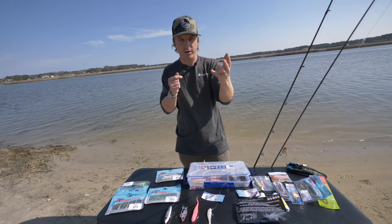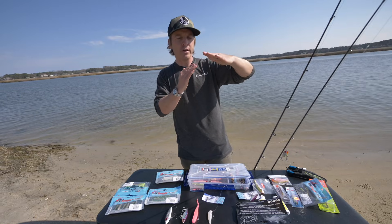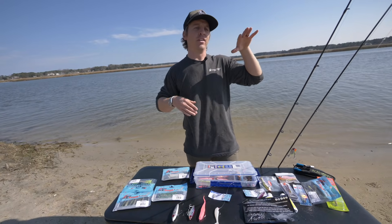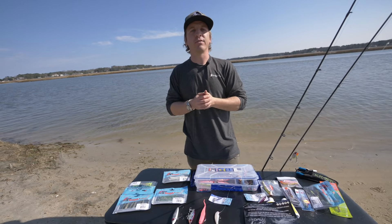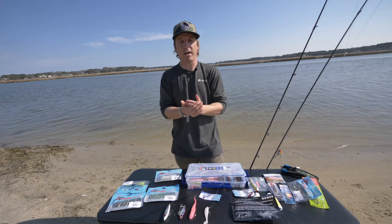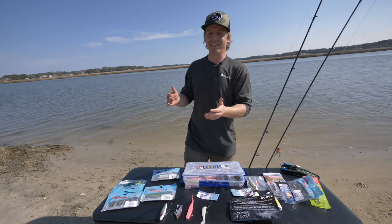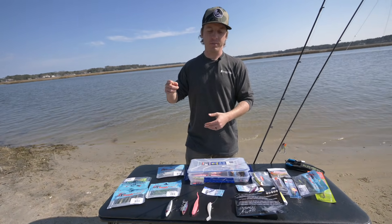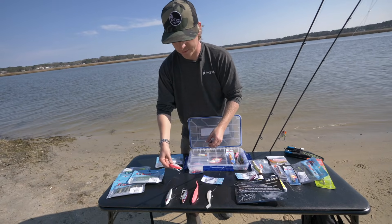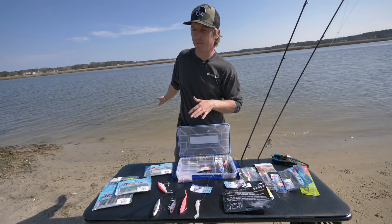If I could paint the perfect picture of a day to target trophy trout, it'd be a cooler early fall morning with a light drizzle or rain, cloudy skies, fishing three or four days after a full moon, with a northeast wind in my fishery. When fall arrives and water temps drop back into the 60s, these trout are eating and gorging themselves as much as they can, and that's when I start using larger profile baits.